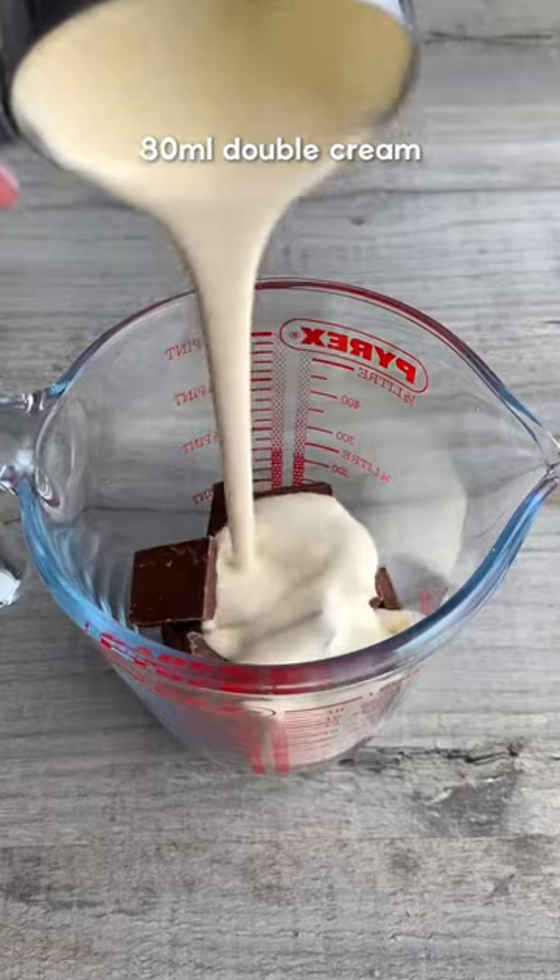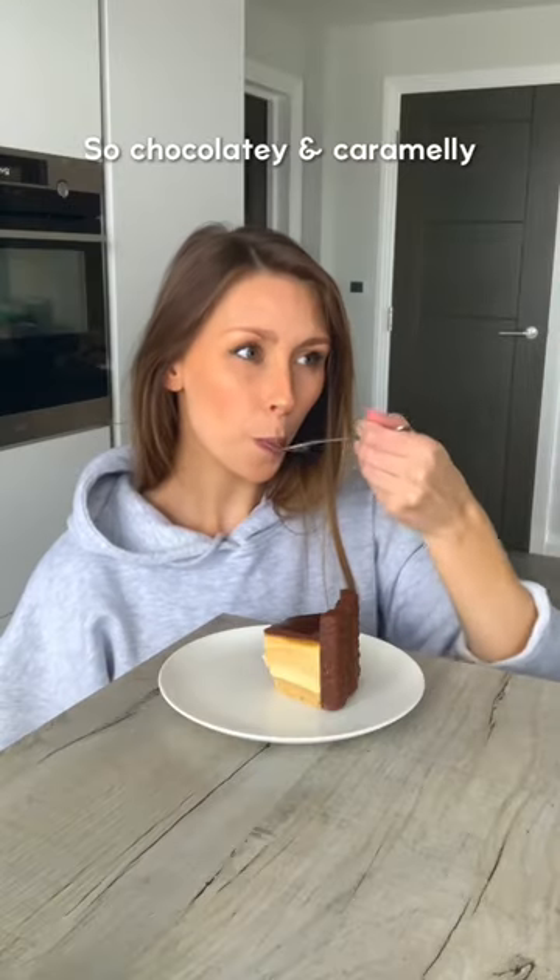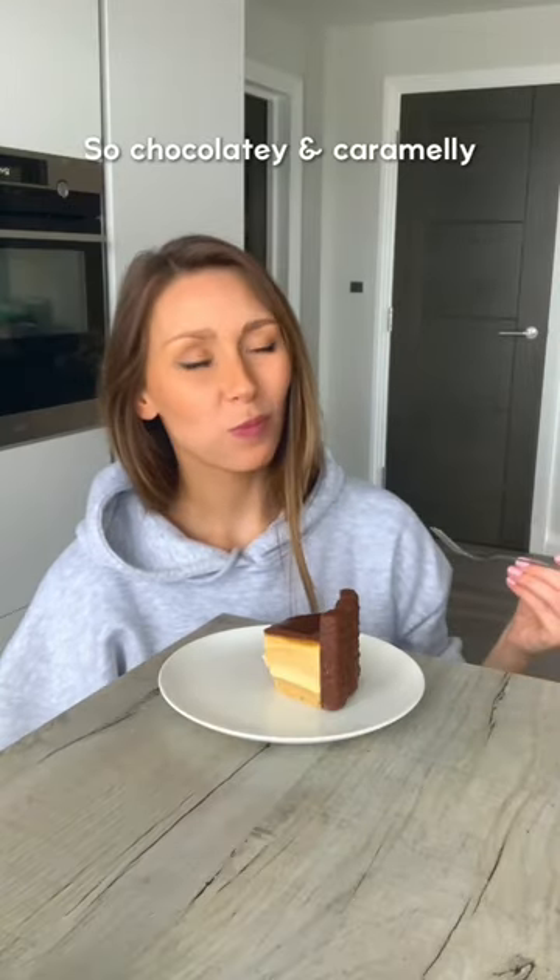Melt milk chocolate and double cream in the microwave, stirring gently until smooth, then pour it over the caramel and smooth it out. Refrigerate it overnight and that's it. It's caramelly and chocolatey and it tastes absolutely amazing. Enjoy.